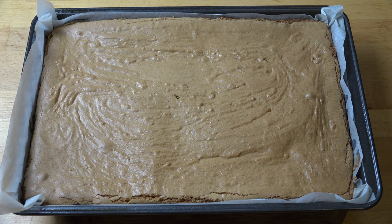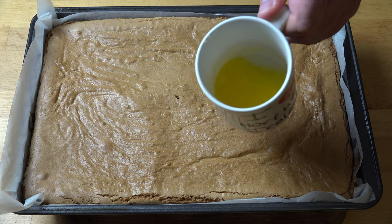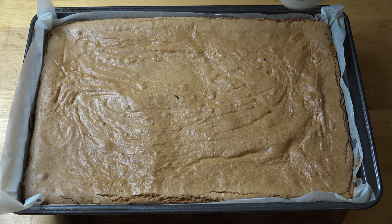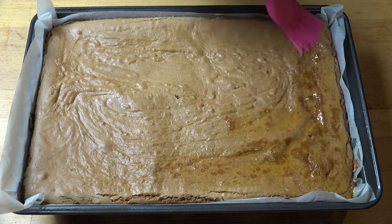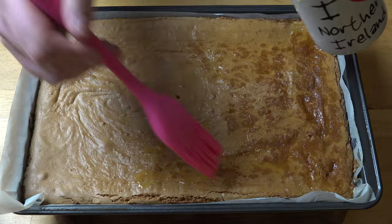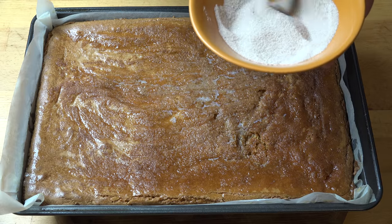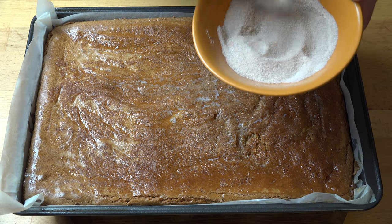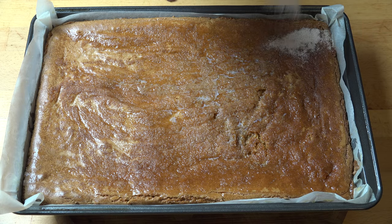Our slice is out of the oven and we're going to leave it in the pan for about five to ten minutes to cool, then we'll start topping it. While the slice is still warm, I want to give it a nice sweet cinnamon topping. I've melted a little butter and I'm going to brush it all over the surface — be generous with this because we want it nice and moist; it will soak into the top layer of the slice. Then we'll top it with cinnamon sugar: a quarter of a cup of caster sugar mixed with a teaspoon of cinnamon, sprinkled all over the surface.